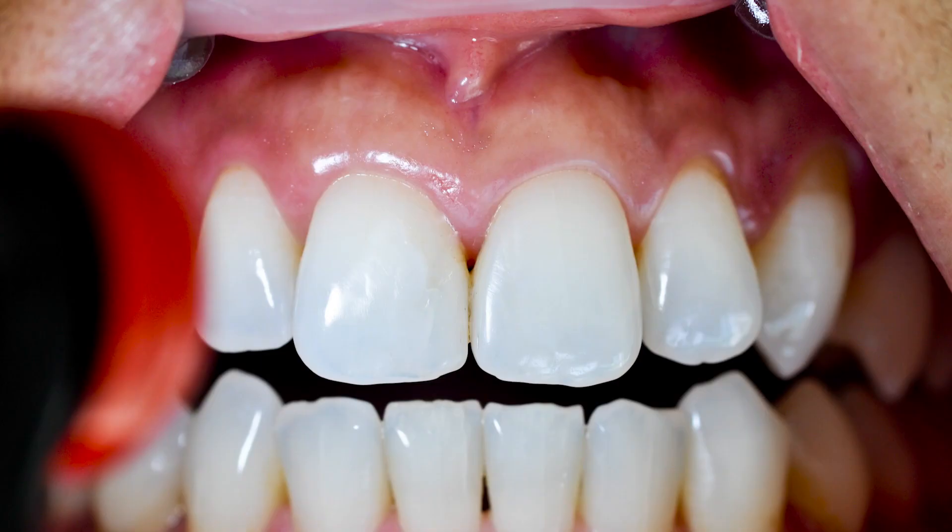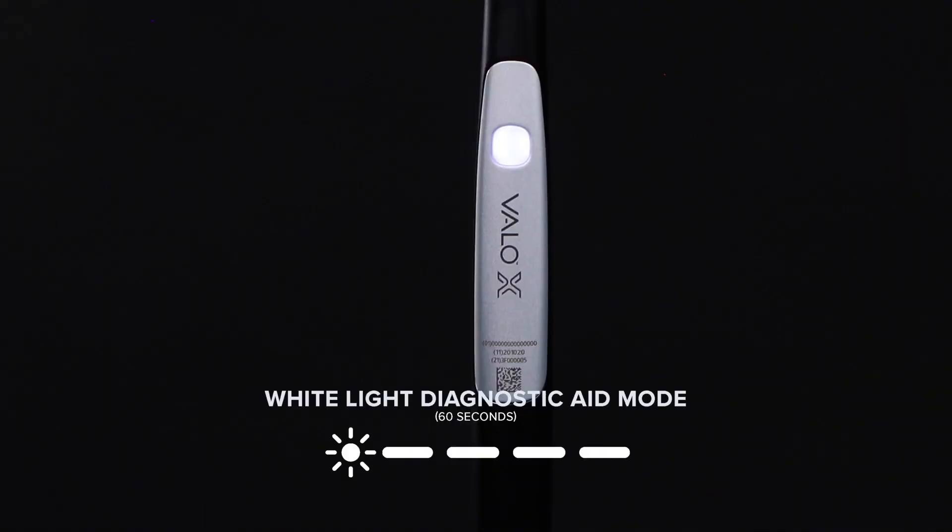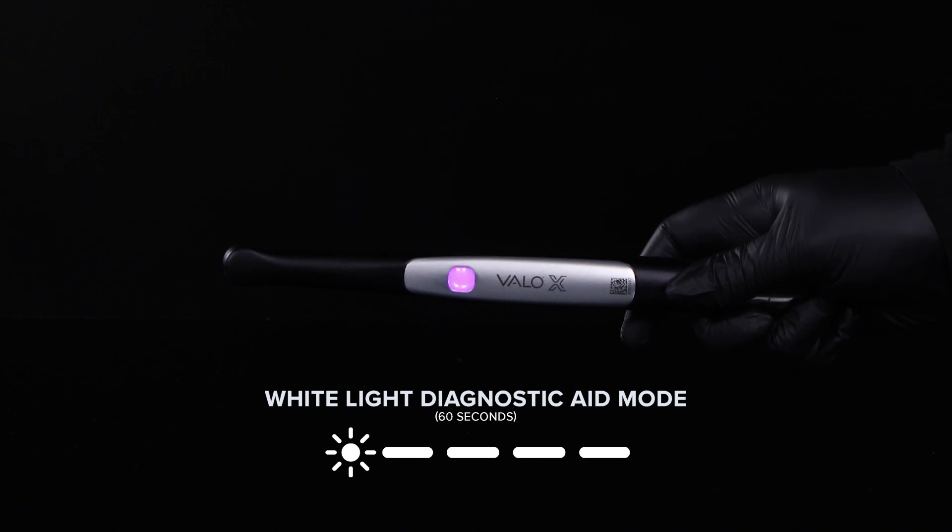White light mode creates a controlled natural light source to allow for shade matching and other diagnostic uses. White light mode is indicated by a flashing white light on the button indicator and a double lower toned beep.